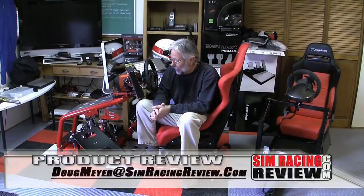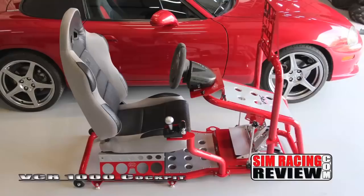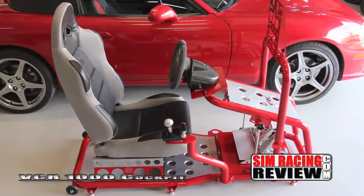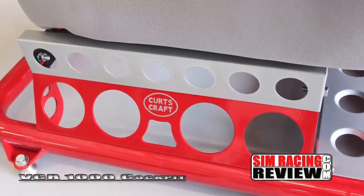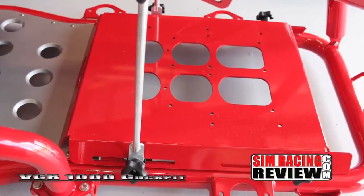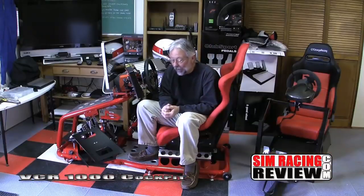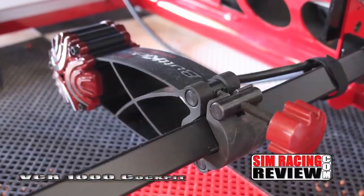If you didn't figure it out from the first two tests — the initial review and the follow-up long-term review — I'm really impressed with the VRC 1000 cockpit. One of the things that really impressed me is not just the workmanship, but that the guys really spend time trying to get everything right. After we mentioned there was no butt kicker mount, they now have a butt kicker mount that bolts right to this, and it's really nice.